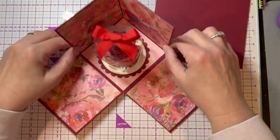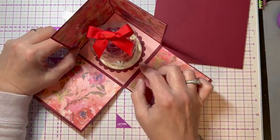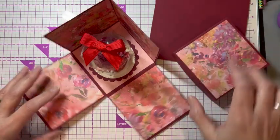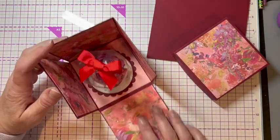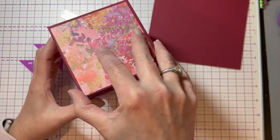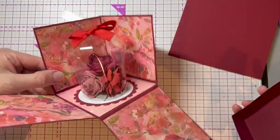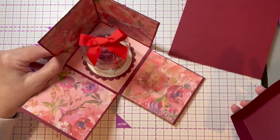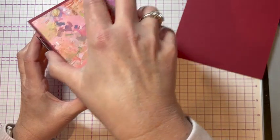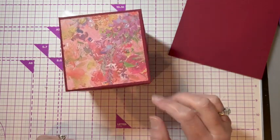And that's it — that's all there is to it. You've made yourself a little Beauty and the Beast style exploding box. It folds right up, put the lid on, and you've got your exploding box with your rose display in the middle. Hope you enjoyed that — it's actually easier to make than I thought it was going to be. Have a nice day!